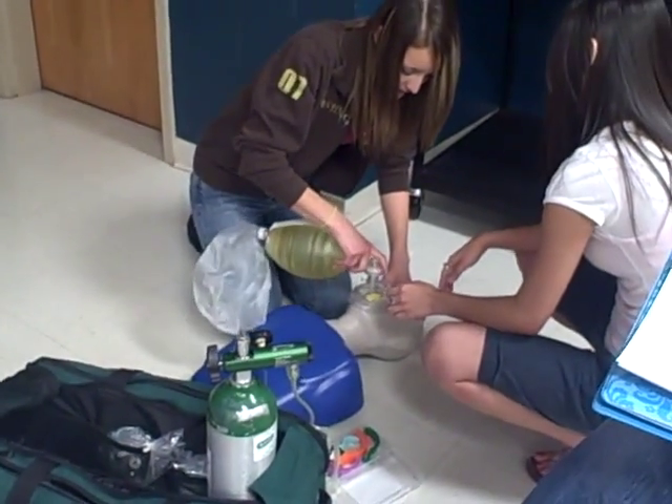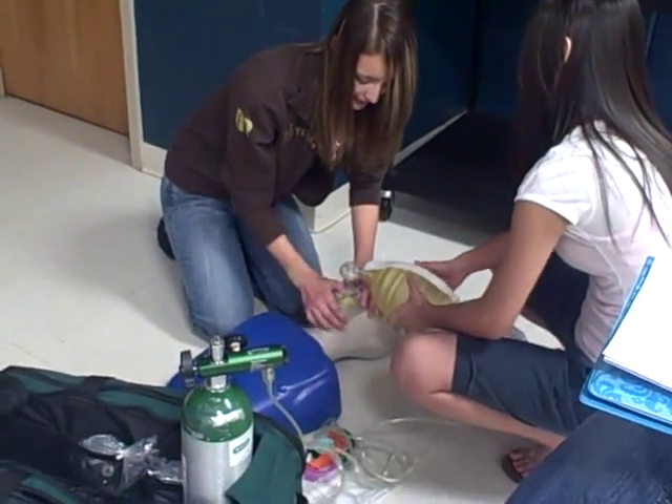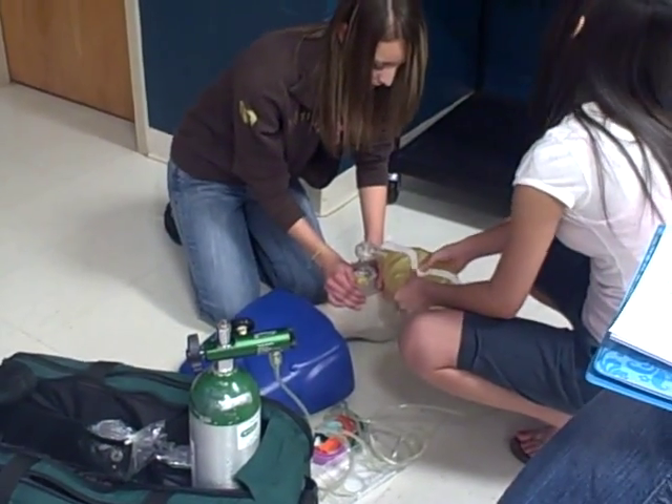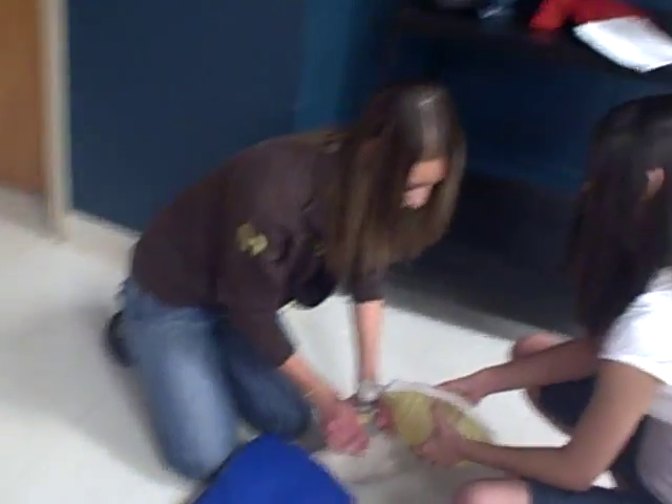Make sure the mask fits — it does. Proper seal and ventilate for 30 seconds. One one-thousand, two one-thousand, three one-thousand, four one-thousand, five one-thousand.